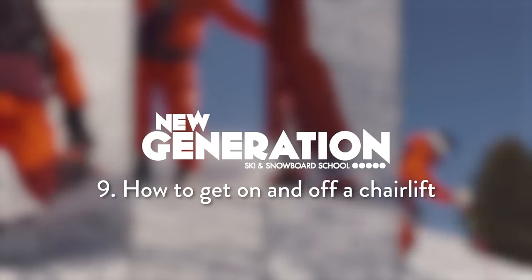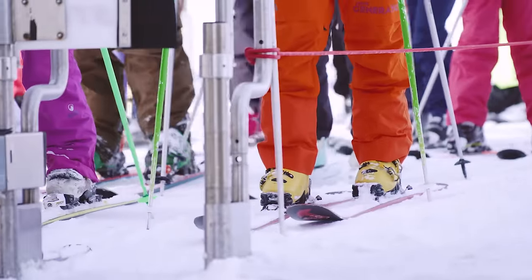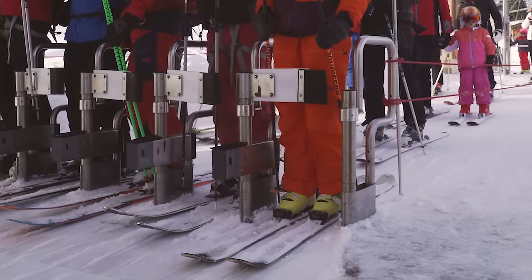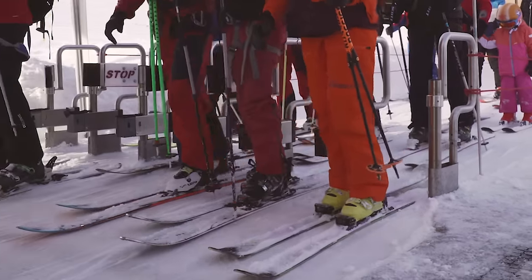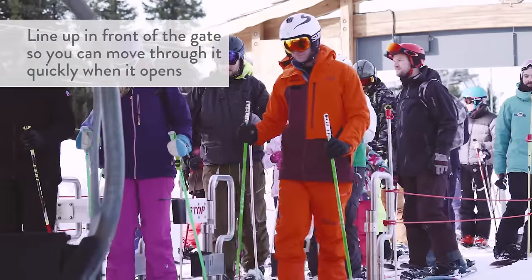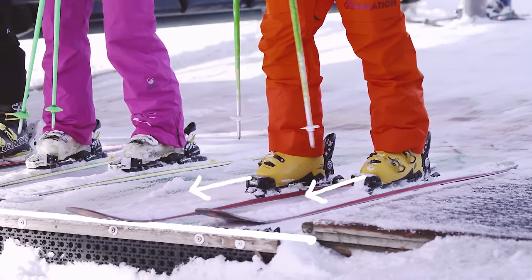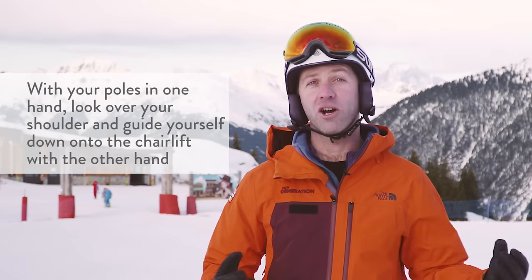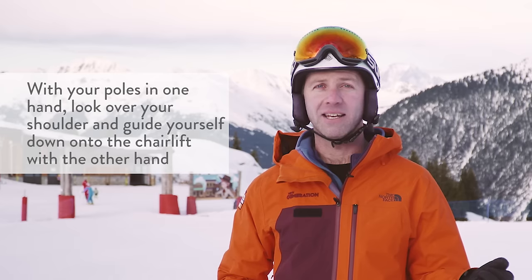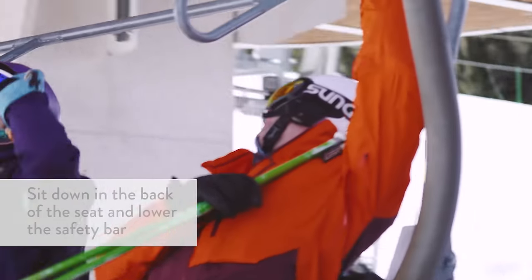Once you're turning confidently and getting around the mountain, it's time to take your first chair lift. Safety is important, so we advise that the first time you do this you do it with someone who knows what they're doing — ideally with an instructor. In the queue you'll see gates opening and closing as people move through. Once you're up to the gate, be ready to move quickly when it opens. There'll be a stop area normally indicated by a red line or stop sign — move forward into that area. Look over your shoulder as the chair comes around, with poles in one hand, put a hand back, guide yourself down onto the seat, bring the bar down over your head and you're off.